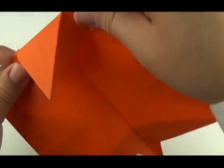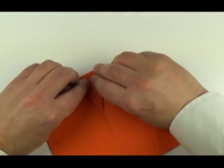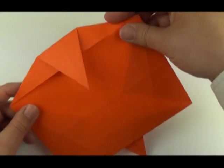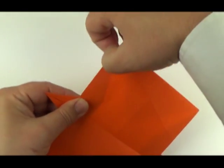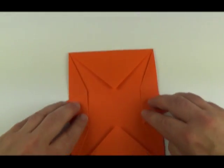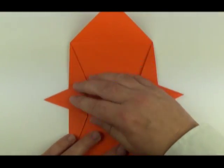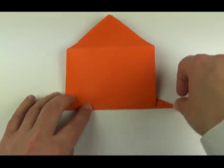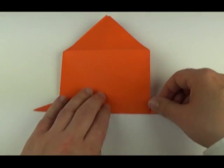And down again. Then we're going to open it up and squash. This is also called a stretch bird base shape. Then fold the edge behind. Now fold the corners out again, and fold the whole thing in half so the folds we made just now will be inside.